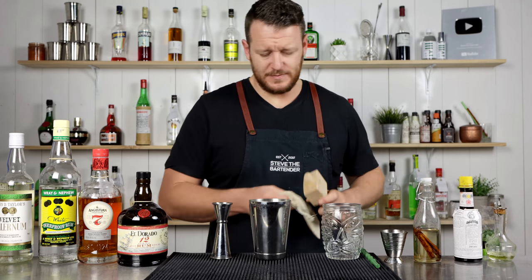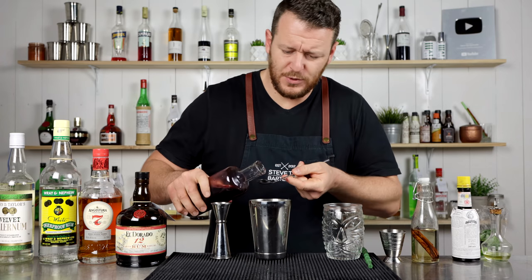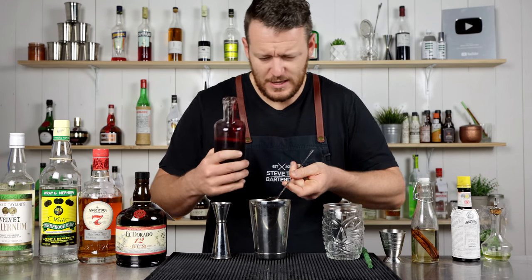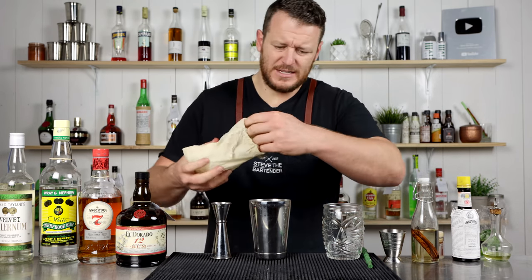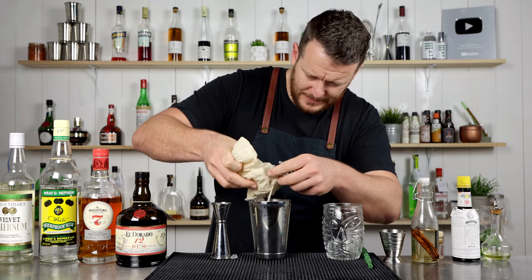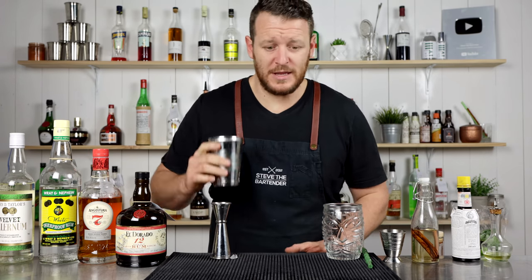It calls for flash blending, and I almost forgot the grenadine — that was a close call. It calls for a bar spoon of house-made grenadine. It says to add 12 ounces of crushed ice. I'm just guesstimating, really — you can always top it up later. And I'm going to flash blend this off-camera. I'll be back in two seconds.